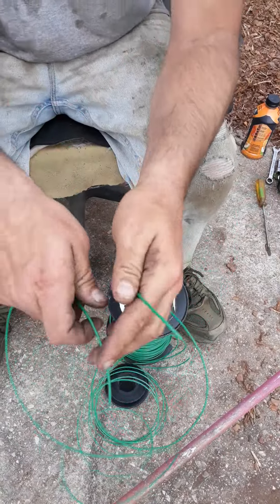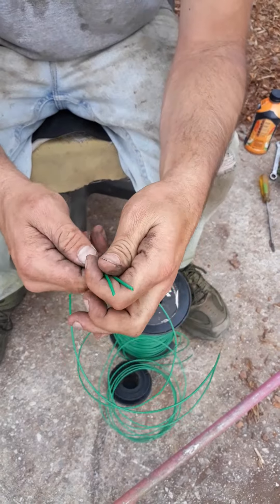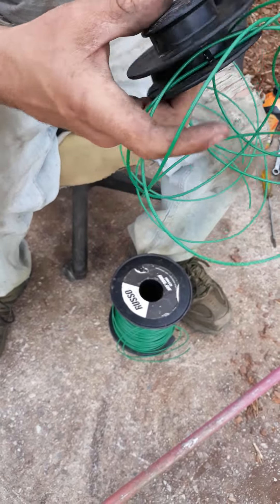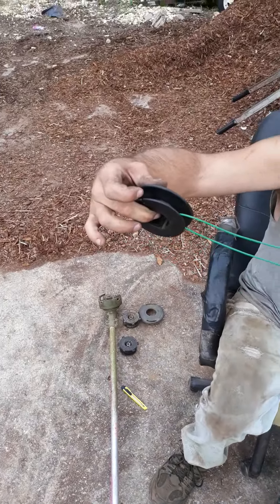Next, find your other end, place them together, and we want to move this weed eater head until we find the middle.